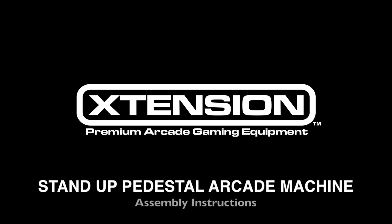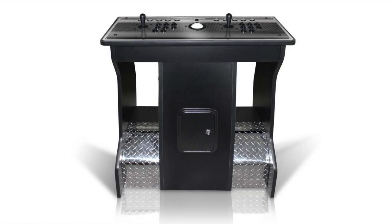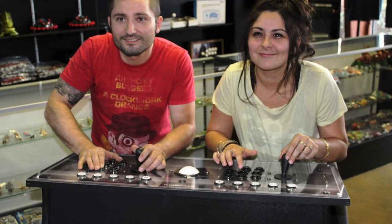Today we're going to go over the assembly instructions for the extension stand-up pedestal arcade machine. It is recommended to watch this video completely before beginning your assembly process. Let's begin.